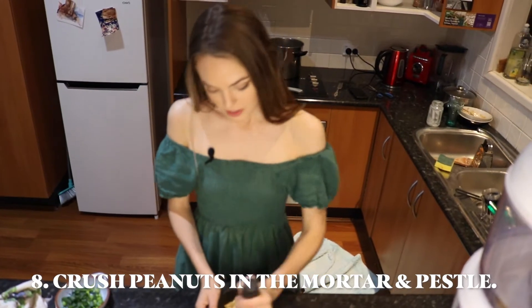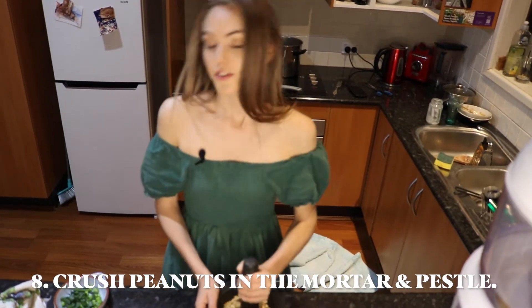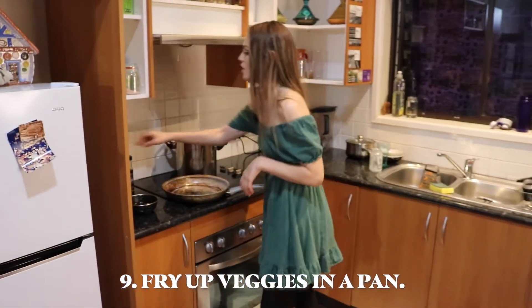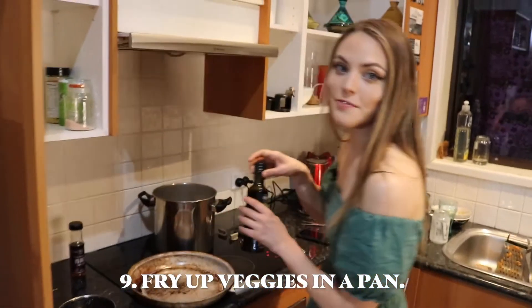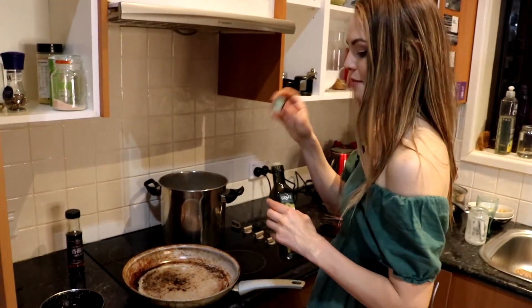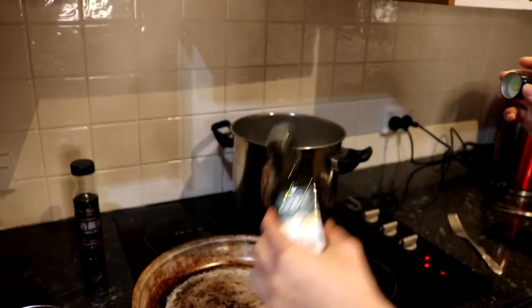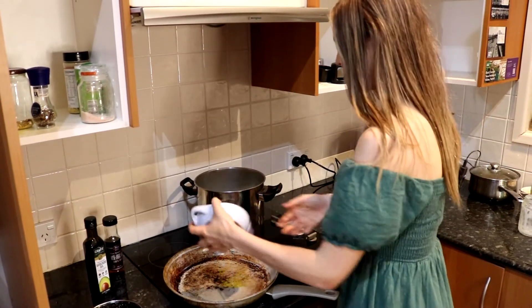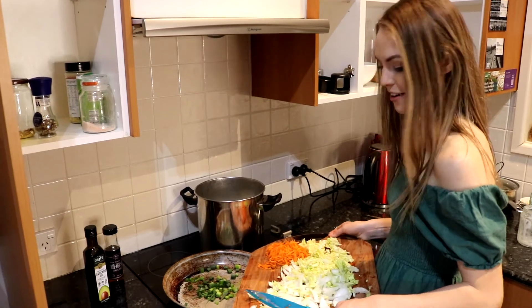While you're waiting for the noodles, you can start grinding the peanuts for our toppings. We'll also start cooking some of the veggies so they're ready when the noodles are. I put a touch of avocado oil into the pan, then we can add the spring onions, the cabbage, and the carrot.